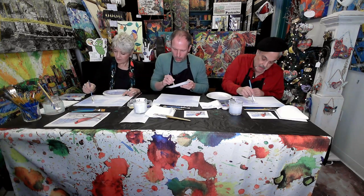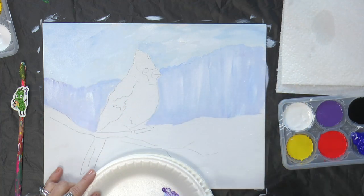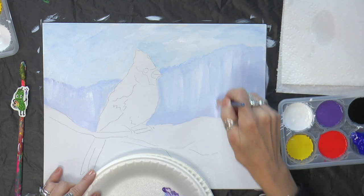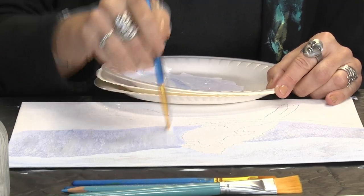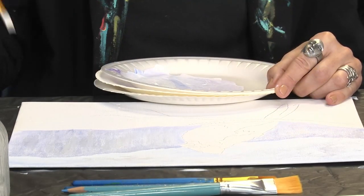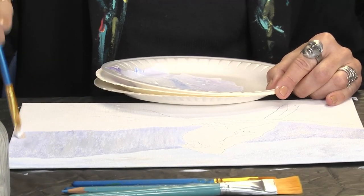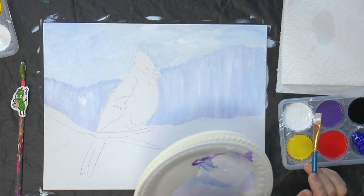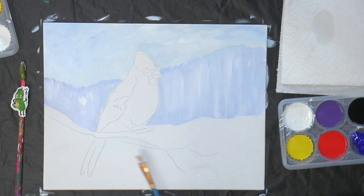I'm just adding some little highlights here and there — that could be the suggestion of distant trees, maybe birch trees or trees that have snow on them. They're just little vertical lines. We're going to add those other trees later. And then that's going to dry, and we're going to come in and paint underneath the bird between these branches — we can even cover up the branches if we need to and put them back in.